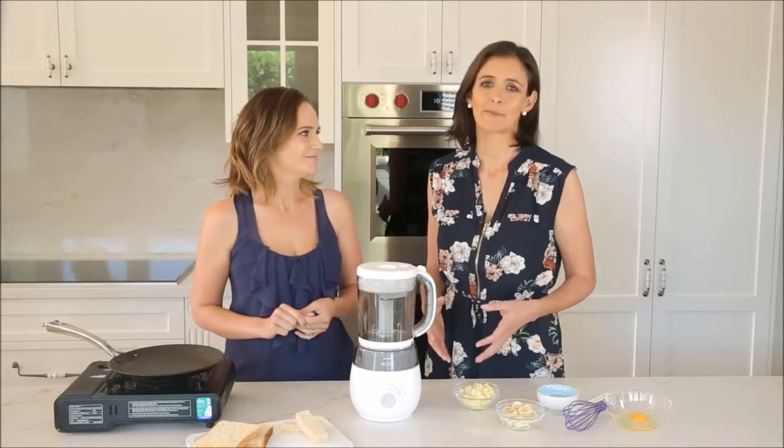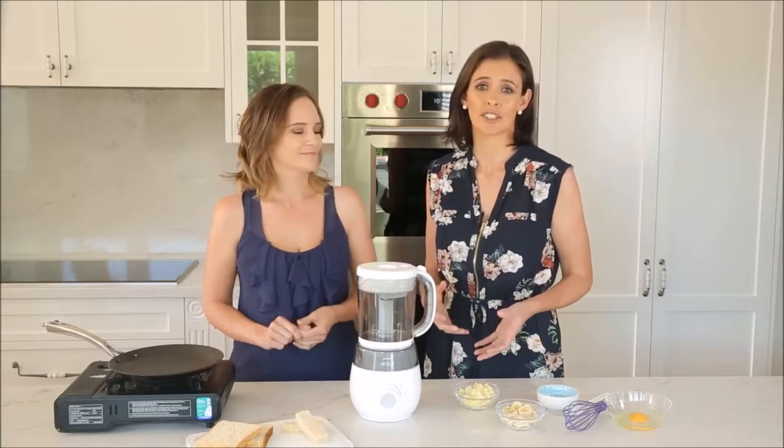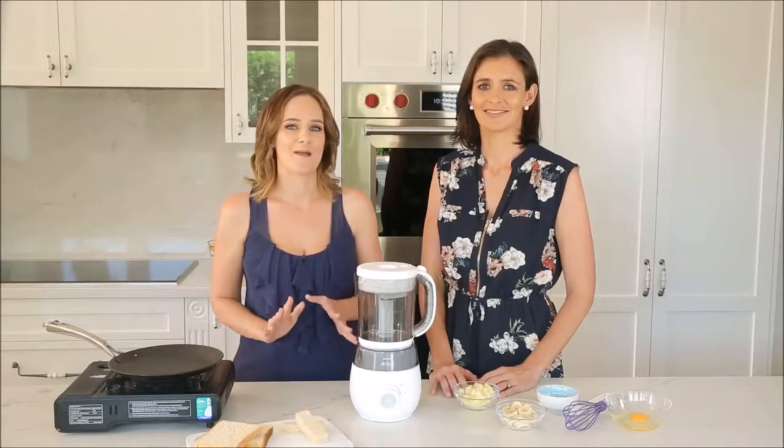At around five to six months your baby should be ready for solids. Some key signs are being able to hold their head steady, sitting upright with some support, and you might find it difficult to satisfy their appetite with milk alone.